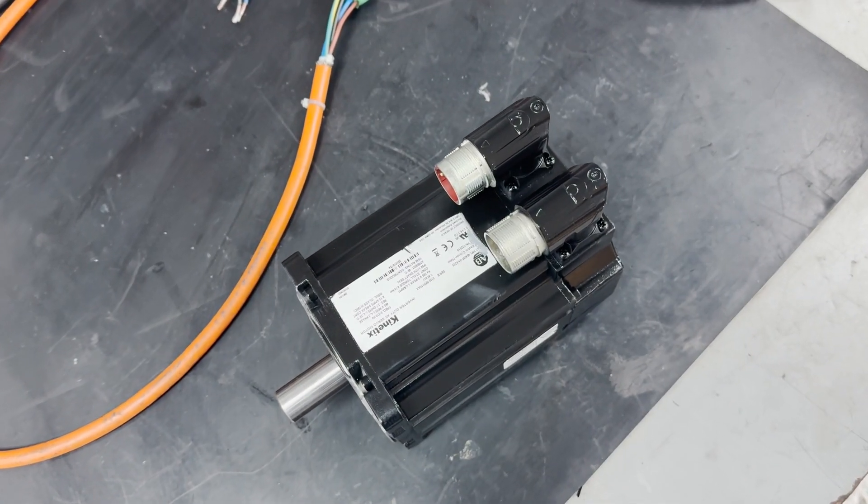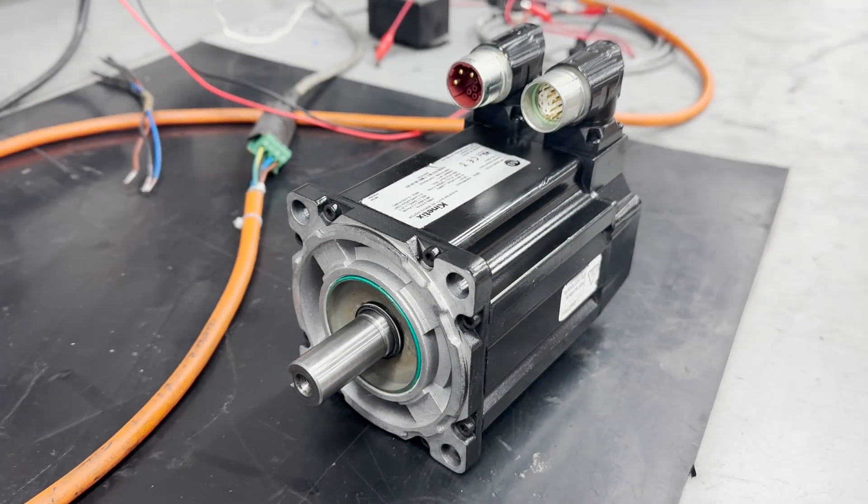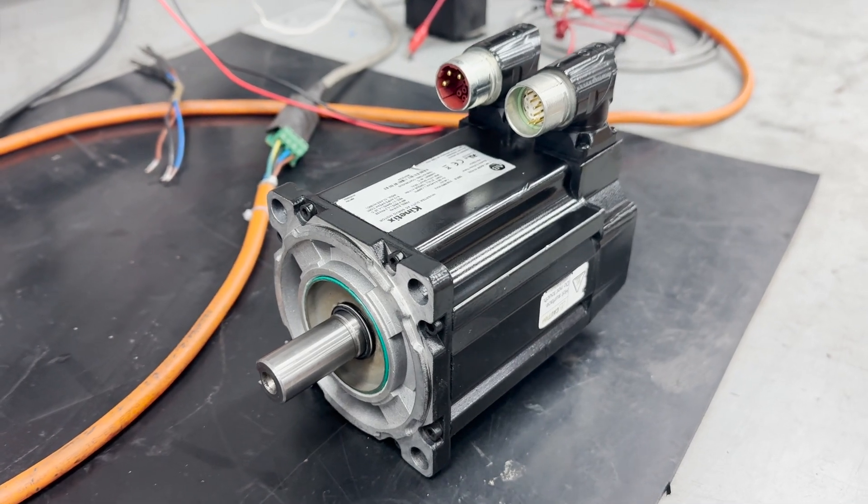Our motor is now fully assembled, painted, and ready for shipment to the customer. Thank you for watching and please subscribe for more videos.